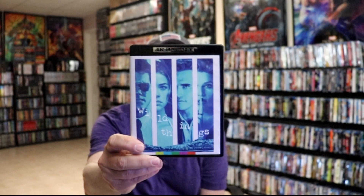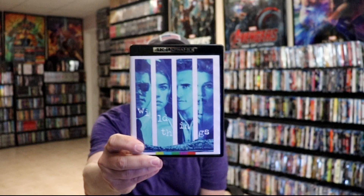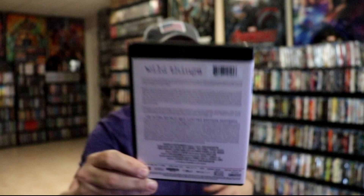And then we do have our 4K release. This right here has similar artwork — it's all in blue though. And here's the back of the case with all the special features.